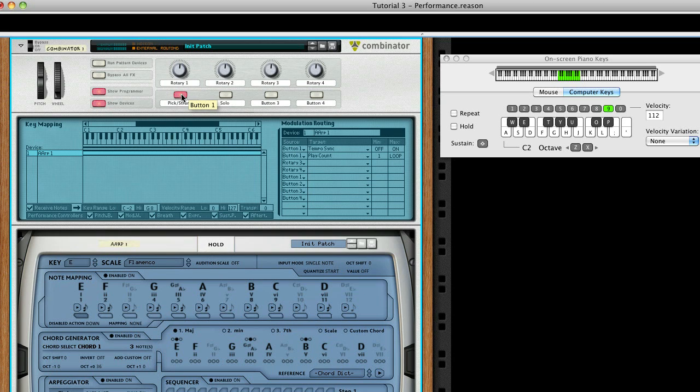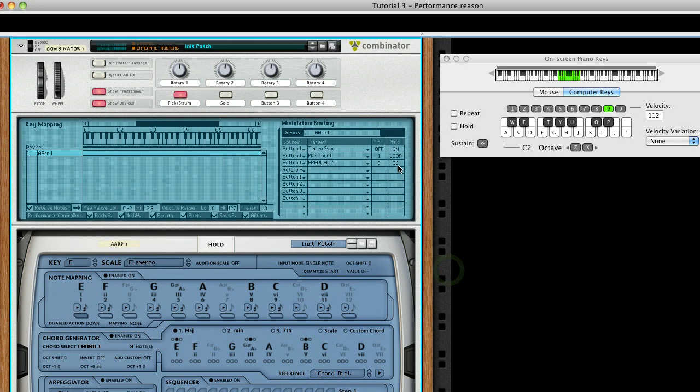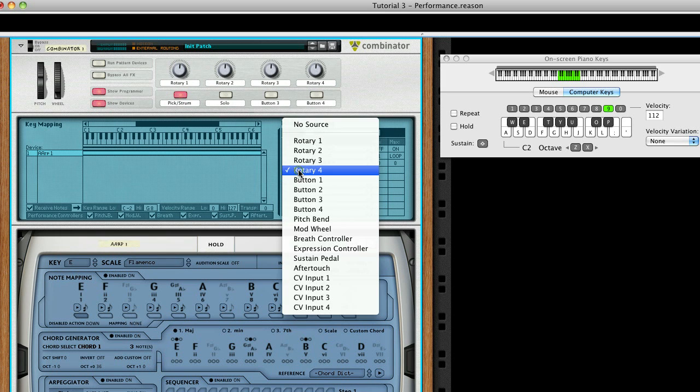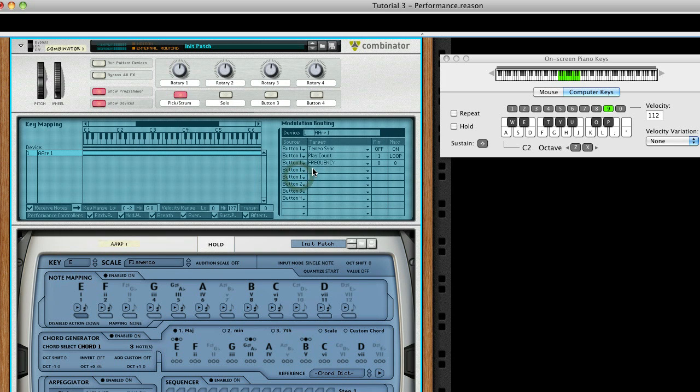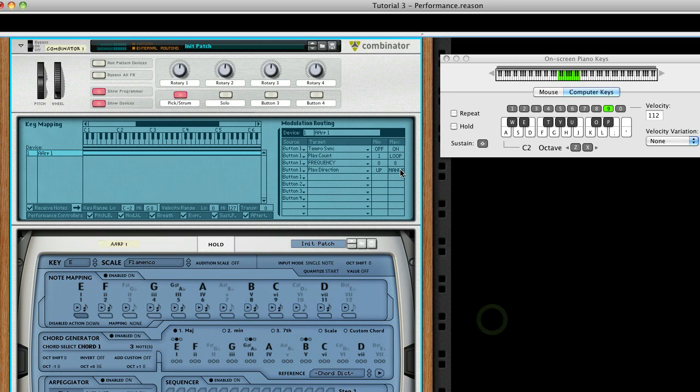Let's continue to refine it. We want to have a repeating bass note for our picking pattern. Set Slot 3's Source to Button 1 and Target to Repeat Note's Frequency, and set Max to 8. To refine the picking pattern, set Slot 4 to have Button 1 control the play direction — Up when off, Down and Up when on.